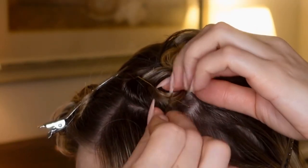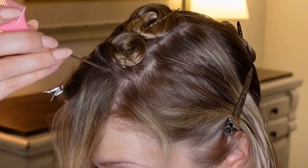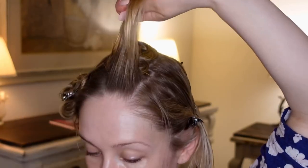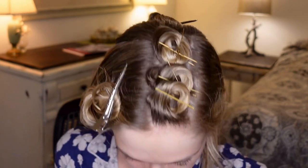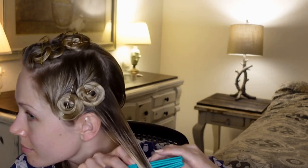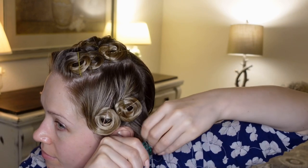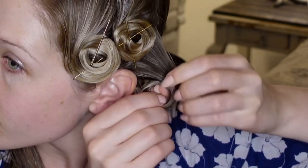Once you've completed the first row, move on to the section above the ear. To make a wave, this section will be rolled in the opposite direction — as you can see, those pin curls are counter-clockwise. The wave pattern will continue in the pin curl behind the ear, which is once again going clockwise.